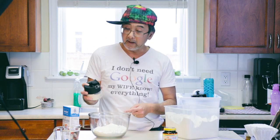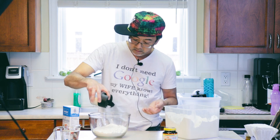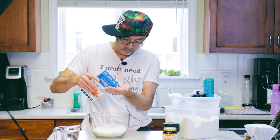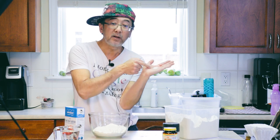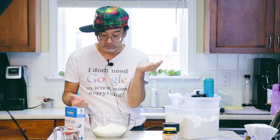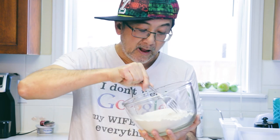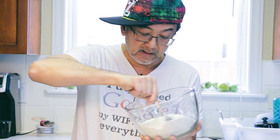Now you can add some sugar — the sugar will help the yeast to grow later. How much sugar? Maybe one teaspoon. And then you can add some salt, maybe half a teaspoon. Now we're gonna mix the dry ingredients so that the salt, the flour, and the sugar are all mixed together.